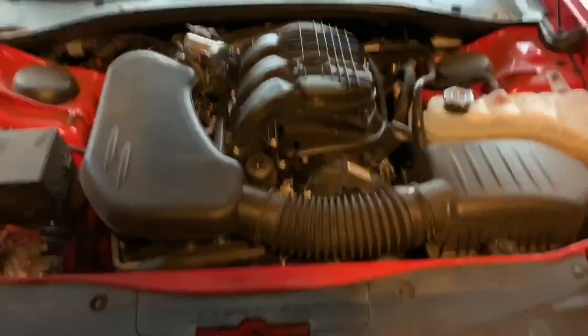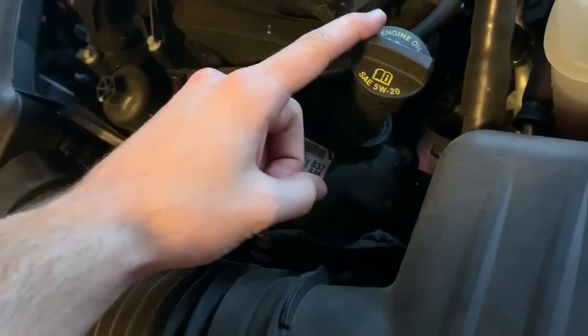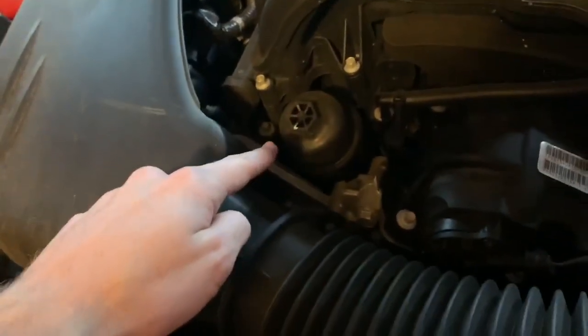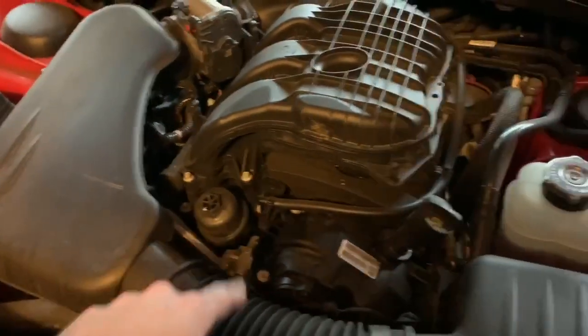Right there on the engine it says 'engine oil 5W20,' and you can see where the oil filter goes right there. I'm going to go ahead and jack the car up and get started.